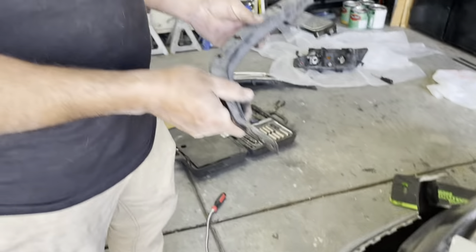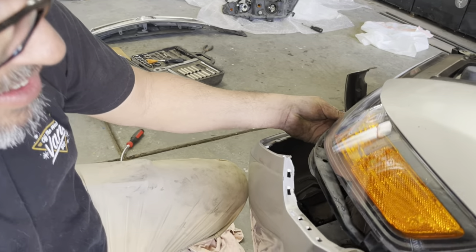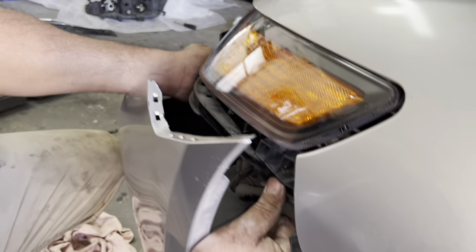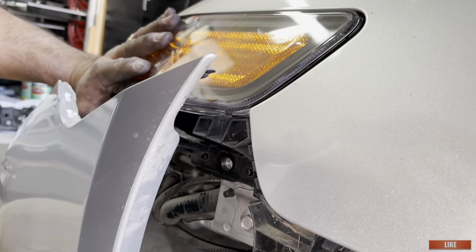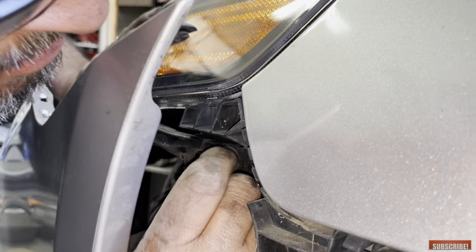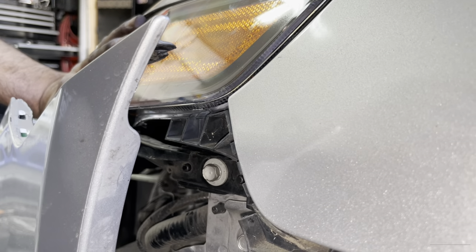We have to remove this bracket because as I mentioned we shouldn't have taken it off from the assembly. The best way to line up the screw right there is to have the bracket on. Now it's going to snap right back into the bumper once we're done, and notice how everything is lined up — the bracket, the tab, and the screw — it's going to go right in.